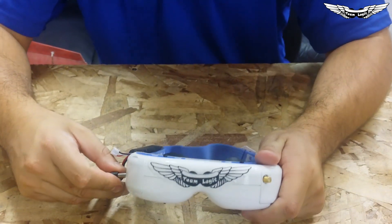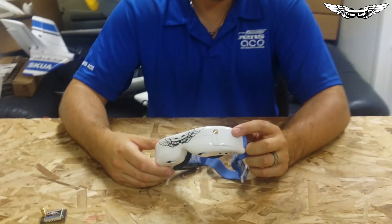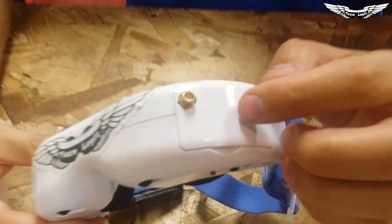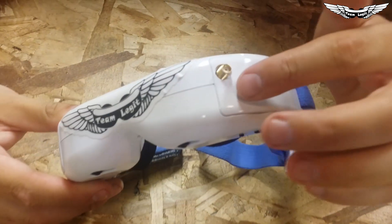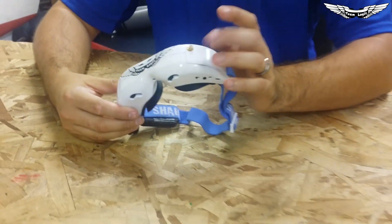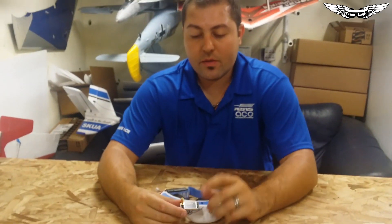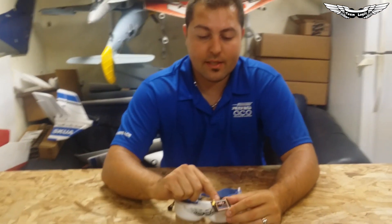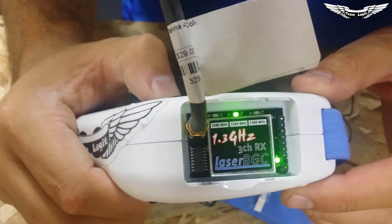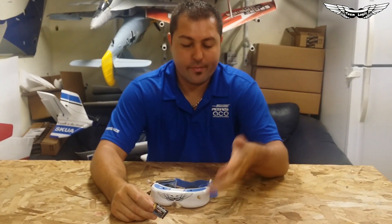One really good thing about these goggles is when you plug them in, you can see the little green LED come on. That's not going to be very helpful to you because the door is covered, but when you power them on you'll see a green LED that tells you the power is on. It's a little bit different with the 1.3 GHz module — when you select channels, the LED comes on for the channel you have selected, but not for the 2.4; you just get it on and off.